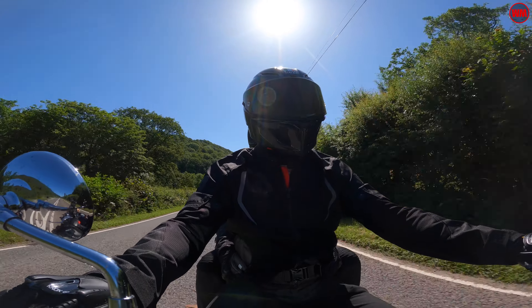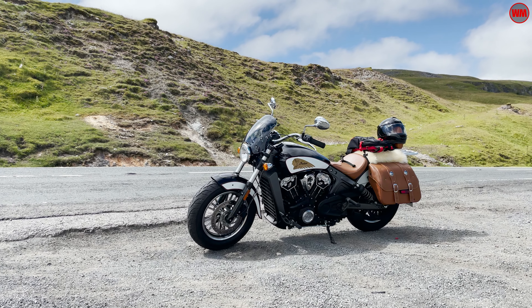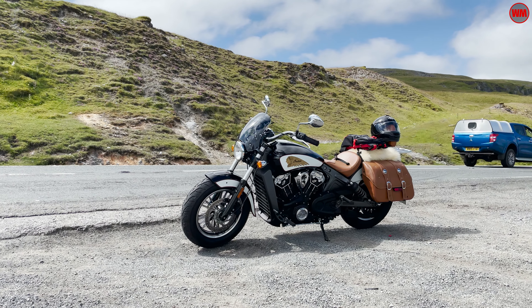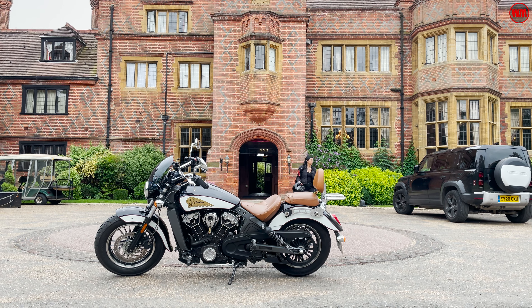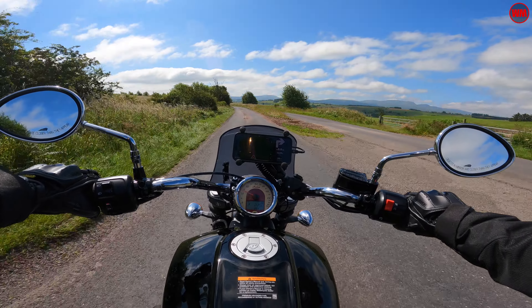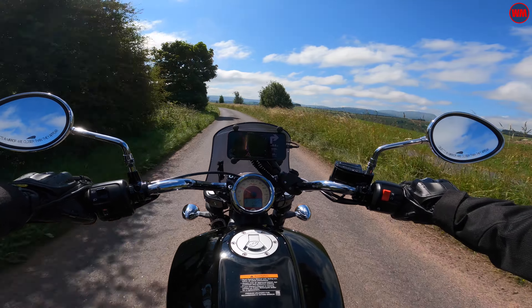The Indian Scout might not be the obvious choice for two-up touring, but I really didn't want to go down the route of getting another massive bike like a Gold Wing or one of those big tall ADV bikes. I wanted something that blends style, comfort, and practicality, but also something relatively compact and easy to deal with on the small roads here in the UK.